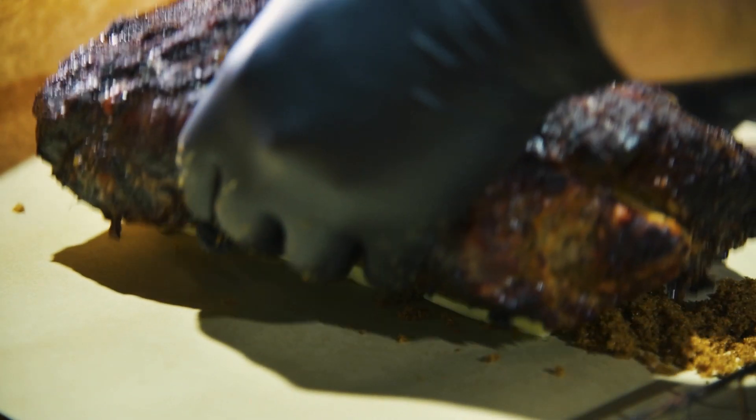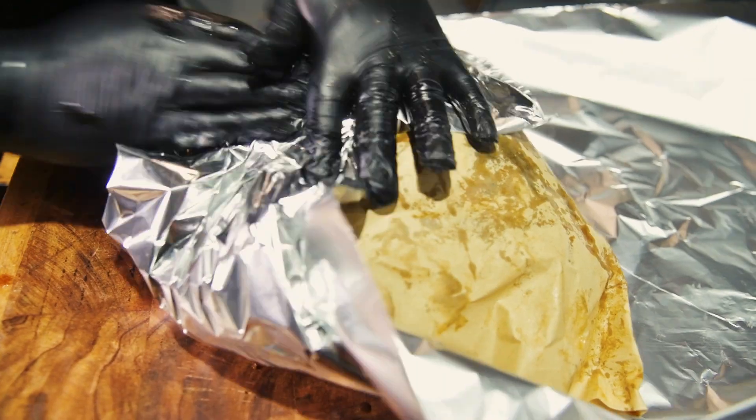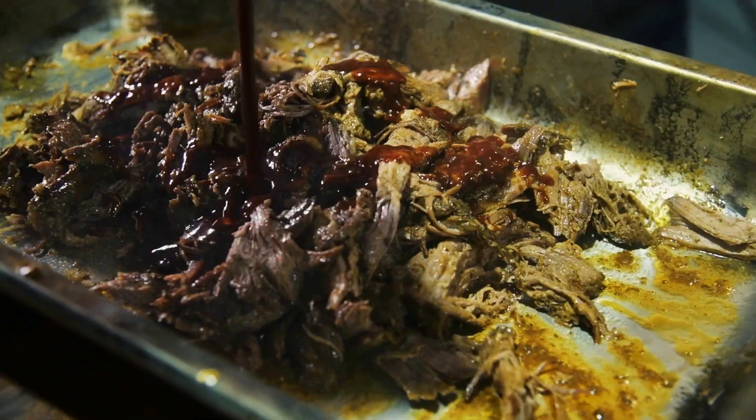Here we have some butter, brown sugar, honey and peach nectar. We're going to wrap that tight and chuck it back in until it's ready. We're looking at about 198 degrees Fahrenheit — that's 92 degrees Celsius. This could take about three to four hours.